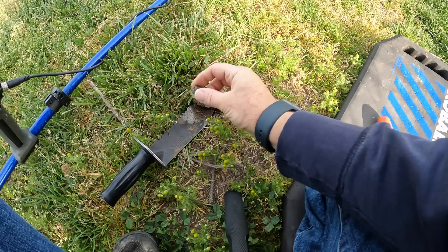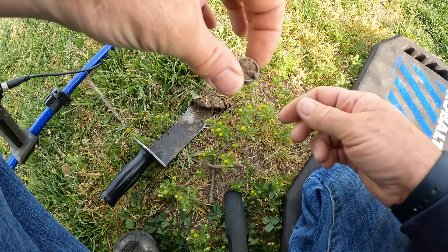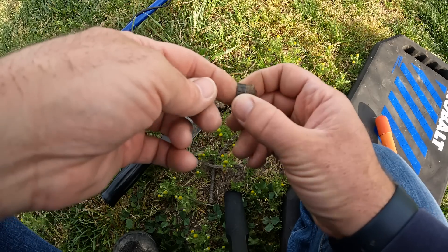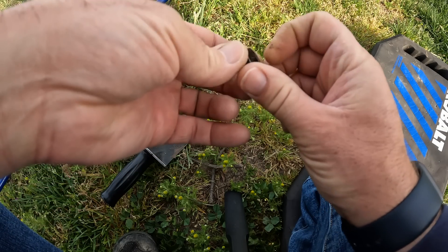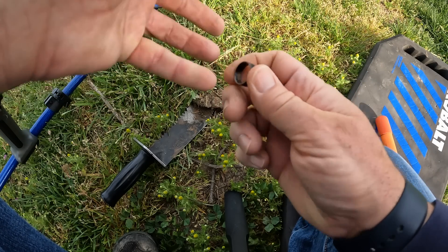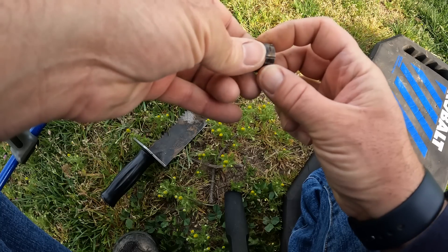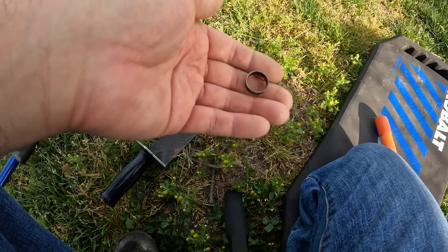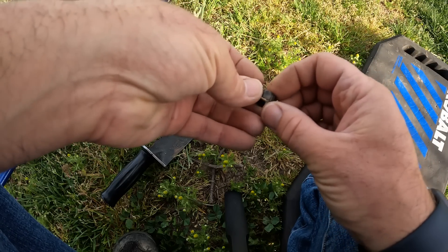I had a 23 right here and I'm not really sure what I got — it's all corroded. Let's see if I can clean this up a little bit. I don't think it's a ring — it's got a little groove right there, it's got a hole in it. I don't know — what are your thoughts? Is it a ring or is it something else?